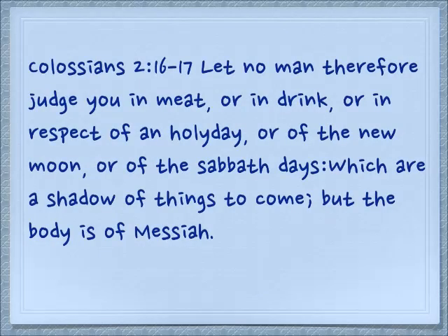In the Brit Chadashah, Colossians 2:16-17 talks about a shadow: 'Let no man therefore judge you in meat, or in drink, or in respect of any holy day, or of the new moon, or of the Sabbath days, which are a shadow of things to come. But the body is of Messiah.' The shadow cannot be doing something that the body is not doing. If the body has gone bowling, the shadow cannot be playing soccer. If the body is eating lamb sacrificed on Passover, the shadow cannot be eating ham sacrificed at Easter.